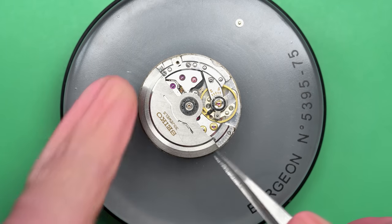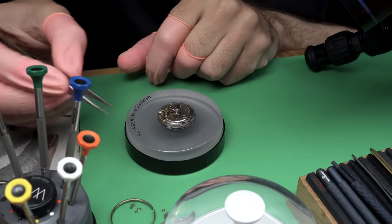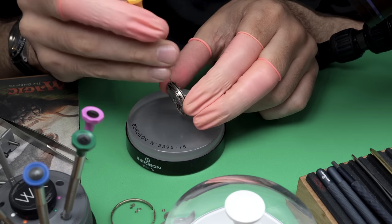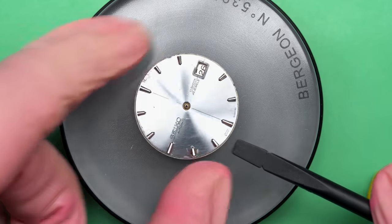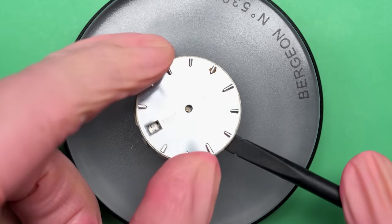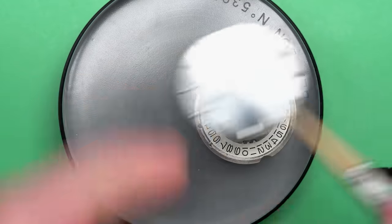I did actually buy this watch for a specific reason. For those of you who've been watching my channel for a while, this watch might look a little familiar — I've done one similar to this before. After I finished it, I gave it to a friend of mine who I thought would like the color and the design. He was just getting into watches, so I figured he'd like a watch like this.